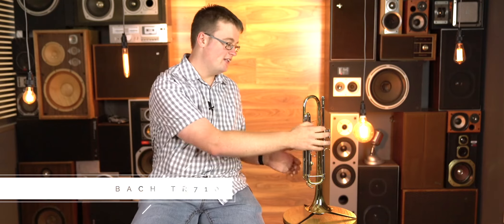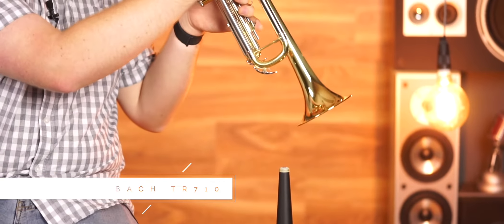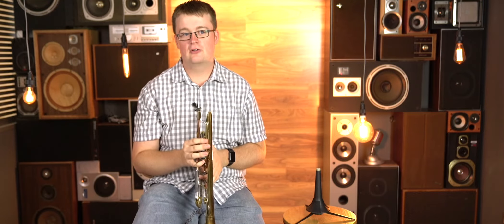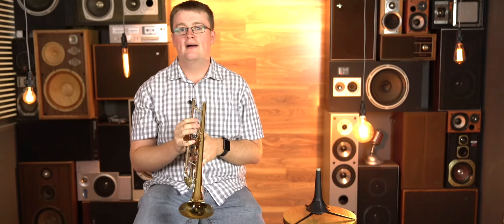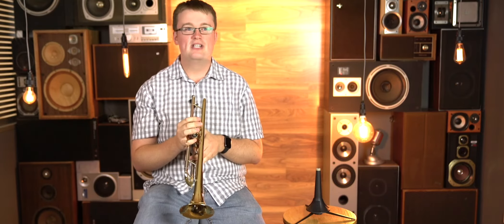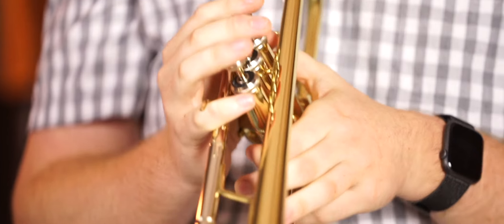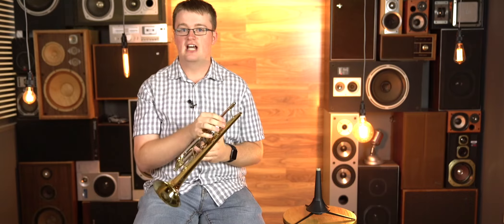The next trumpet we have is the Bach TR-710. The name Bach you might not be as familiar with unless you play in a professional orchestra, because if you play in a professional orchestra, Bach's professional trumpets are pretty much all you'll hear. It comes with a Bach 7C mouthpiece, which is the kind of mouthpiece that you won't need to replace. It's a mouthpiece that's worth around $100, but you get it for free with this trumpet — and that's something that will be an investment for the rest of your trumpet playing career. So this is a really good choice too.